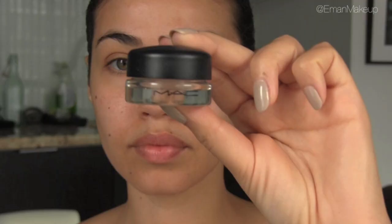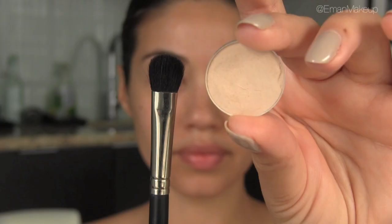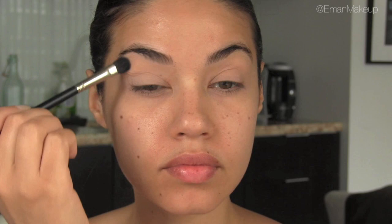I'm starting by prepping my eyes with a little bit of MAC Painterly Paint Pot, which is a great eye primer for any makeup look. I'm taking a nude colored eyeshadow and applying it all over my lid — this color I'm using is by MAC and it's called Brule.